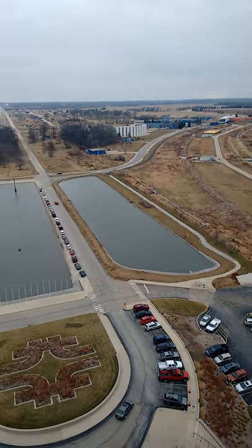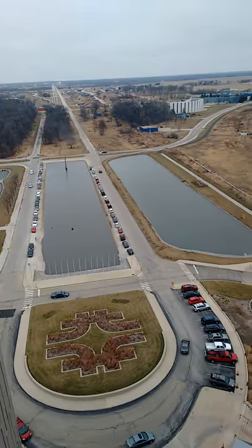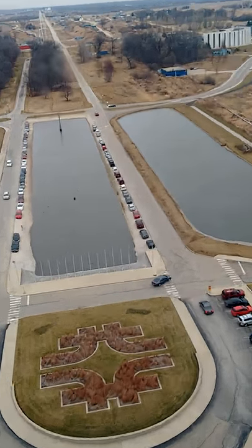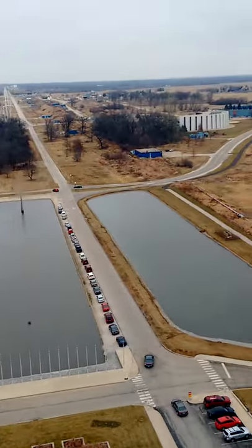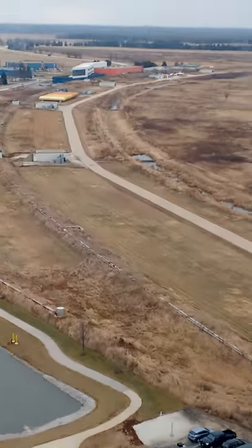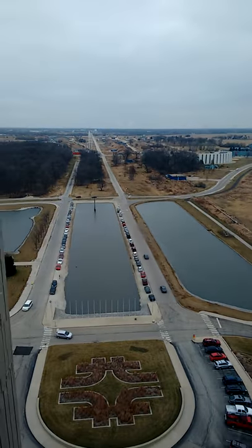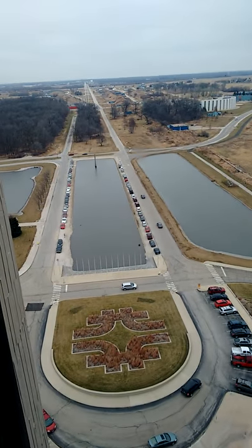They're electromagnets, so that the polarity, the positive and negative, can change on them. So we can keep them going very fast that way. And so the horizontal bar that you see at the top and the bottom of that symbol, that's what we call dipole magnets for doing that, keeping them going in a circle.